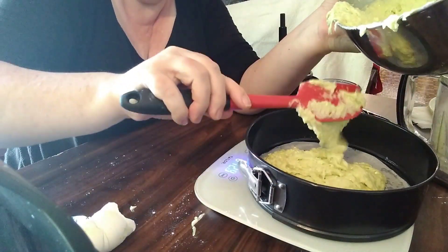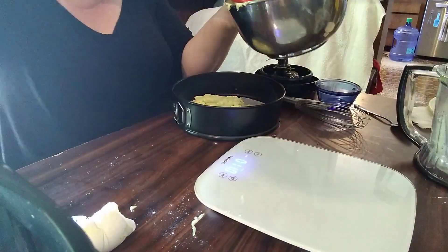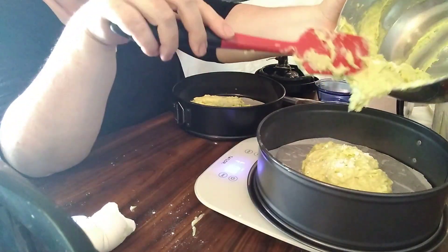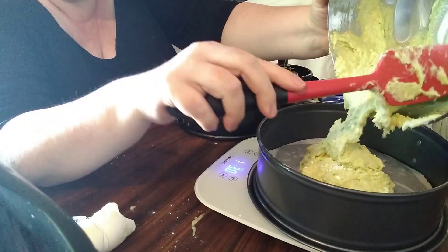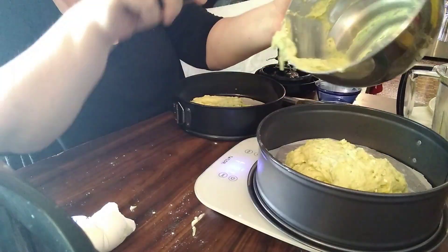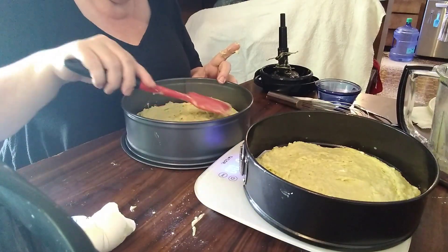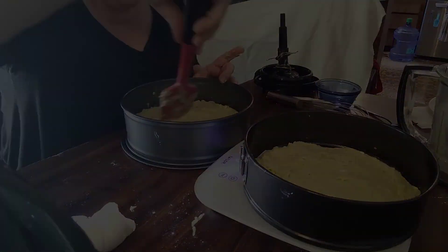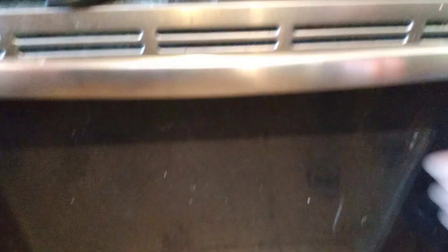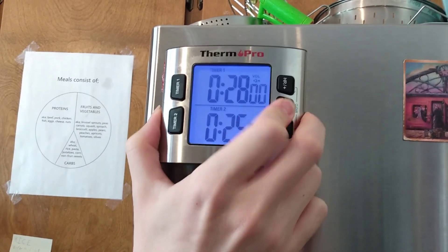Then you put it into your pans. Here I'm using a trick where I weigh my pans on a scale as I add the batter, so I know for sure that I have the same amount by weight in both pans — a really easy way to make sure it's even. Then of course you smooth out the top before it goes into the oven and set a timer for 25 minutes.